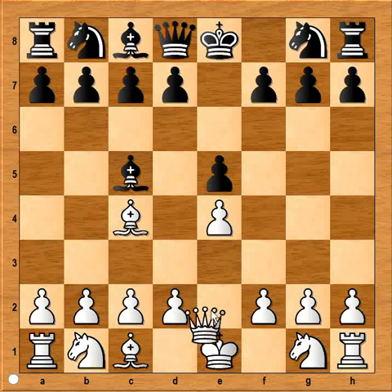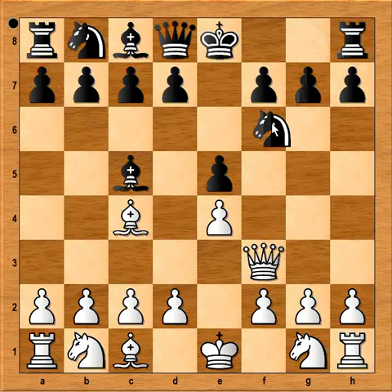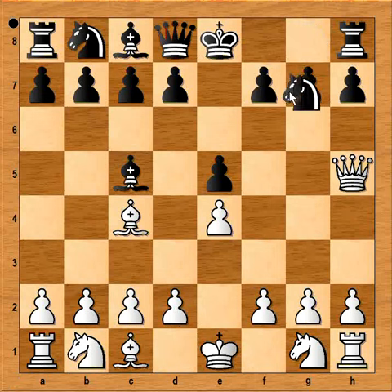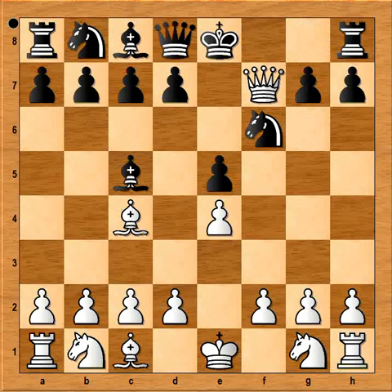If queen is played to f3, black can easily defend with knight to f6. But if queen goes to h5, knight to f6 attacking the queen doesn't work, because queen takes pawn on f7 is checkmate. Knight to f6 is a very common mistake by beginners.